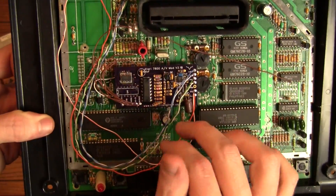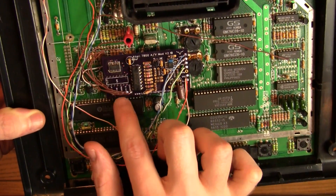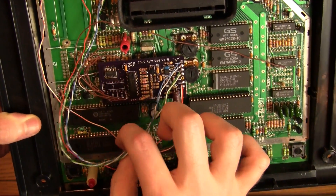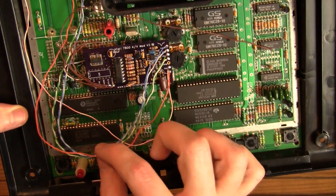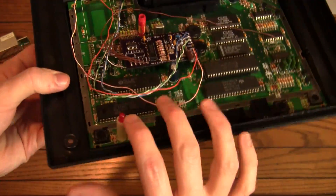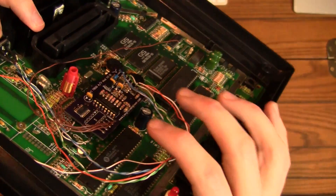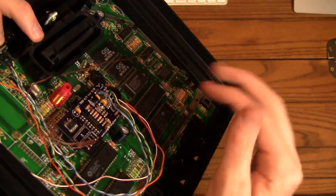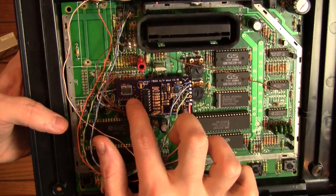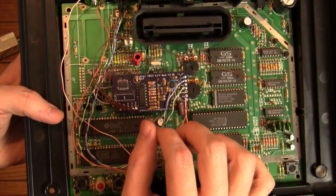We have all of our wires going where they're supposed to go. We've got our different signals coming in to our little extra board here, and then going out to the luma and chroma of the S-Video, and then the mono audio output. Then we put our little daughter board here into the socket. Just be sure if you get one of these to make sure it's really set in there nice — it will go all the way down, you just have to give it a nice little push. Be careful to push right over the pins and not get anything bent.